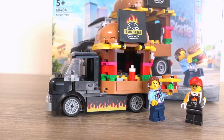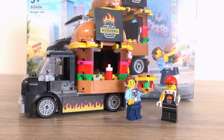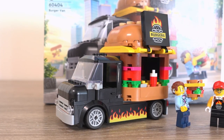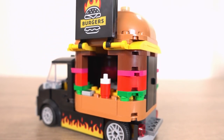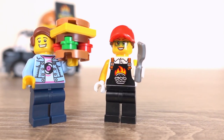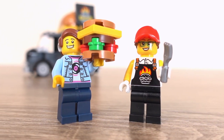Essentially this LEGO set in my eyes is a must-have for LEGO city builders or fans of LEGO city sets in general. The builder used some elements in an interesting way to achieve what it was going for, and the burger design is a mouth-watering decision by LEGO which gives this truck a lot of charm. The minifigures aren't fantastic but with dual moulded headpieces and accessories for each figure, they are quite good for a LEGO city set.